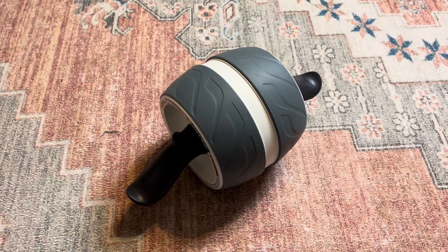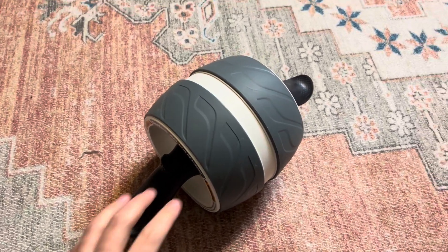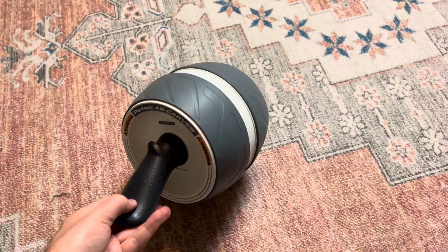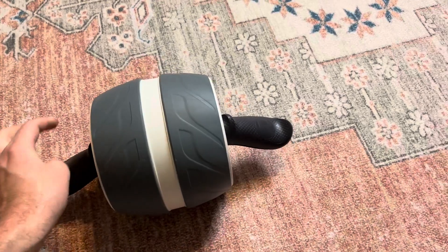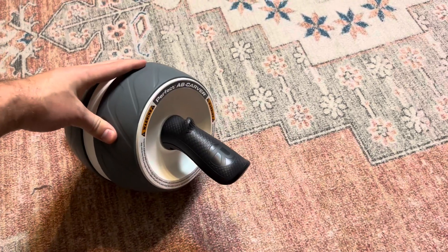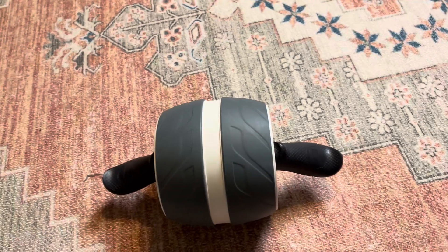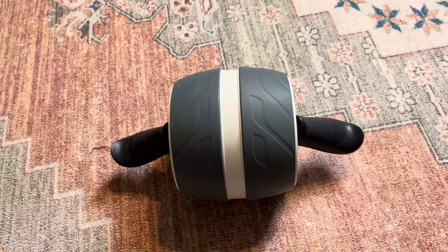I want to do just a quick little demonstration and tell you how this Ab Carver works — this perfect Ab Carver wheel here. We really do love this thing. I've had a lot of ab wheels before, and this one's a lot of fun, and I'll tell you why.